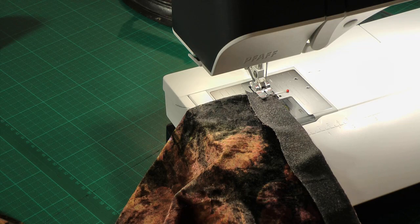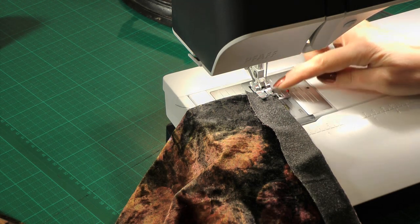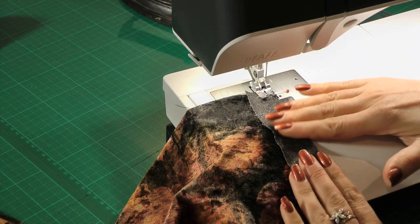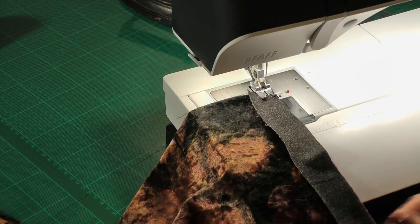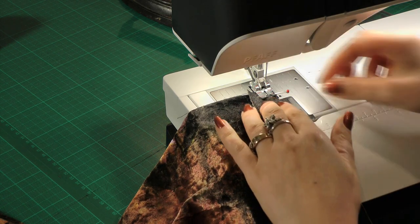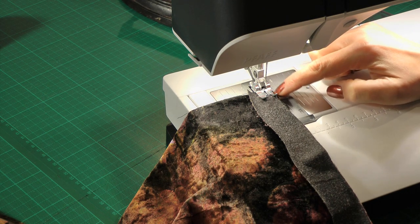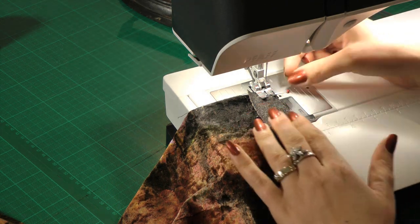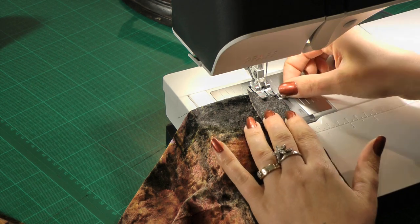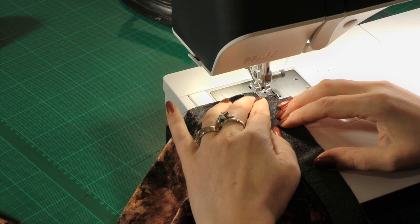At the sewing machine, I've lowered the presser foot tension a little so it's not pressing too much on my fabric and stretching it out, because I want to control the stretching myself. I'm also using a quarter-inch presser foot to make it easier to see where the six millimeter seam allowance is, but you can use your standard sewing foot. I'll take one or two stitches before I start to stretch.